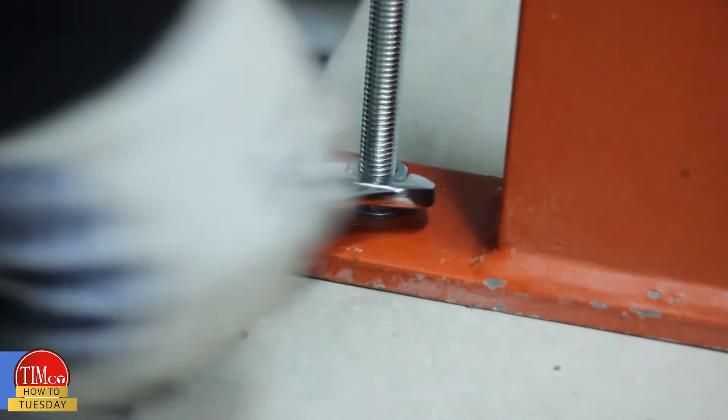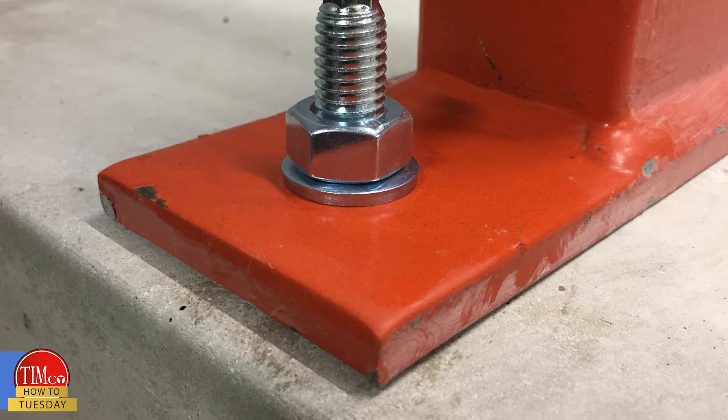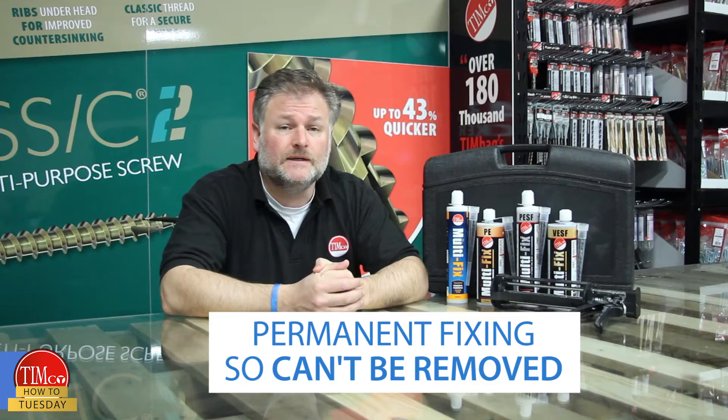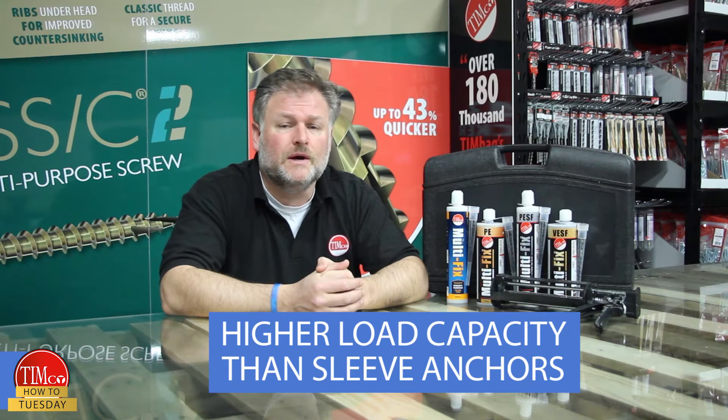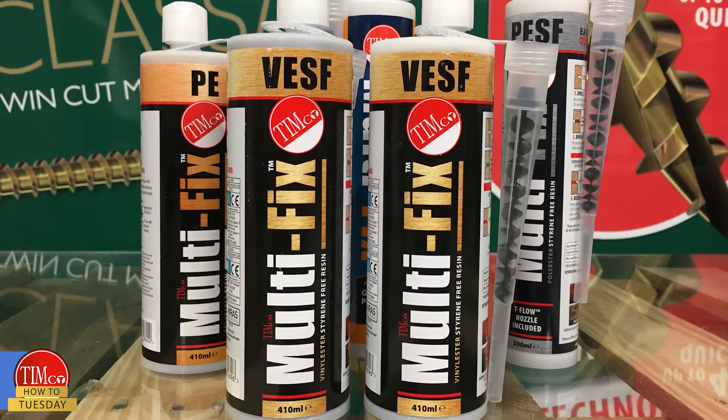The range offers an effective fixing into concrete and masonry. The stress-free aspect of this solution gives greater flexibility when anchoring closer to a substrate edge, such as a balustrade installation. The permanent nature of the system means that the fixings cannot be removed, but gives a higher load capacity compared to expanding sleeve anchors.